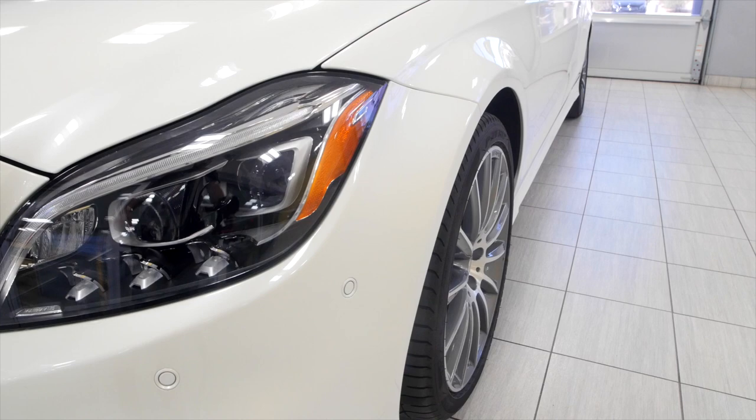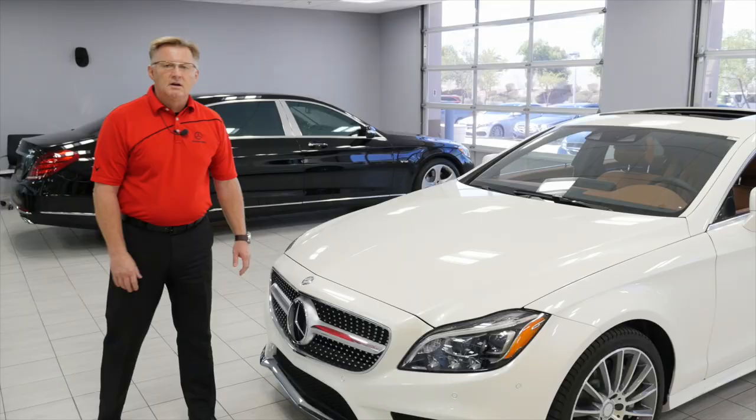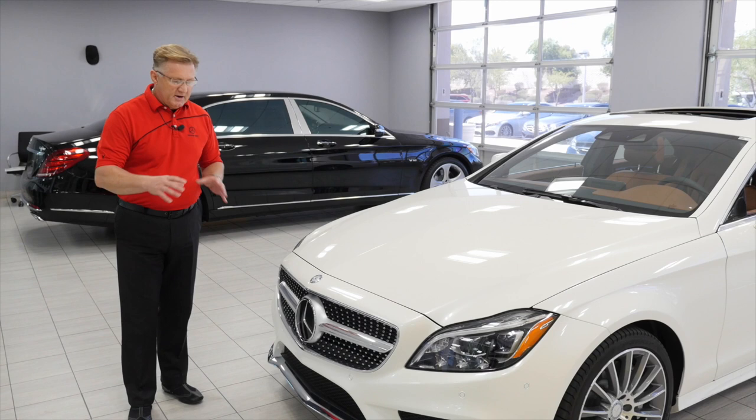The CLS 550 comes standard with bi-xenon lights and LED daytime running lights. The bi-xenon lights are more powerful. There is one option here which eliminates some of that.